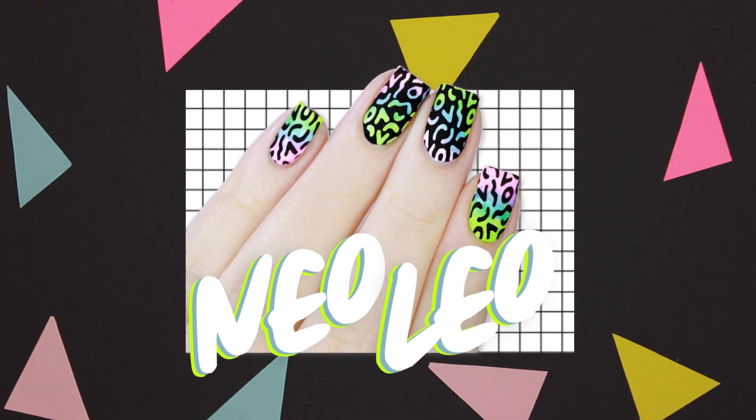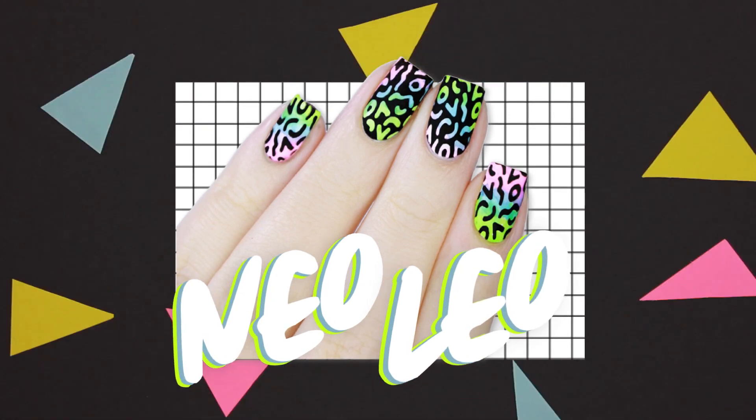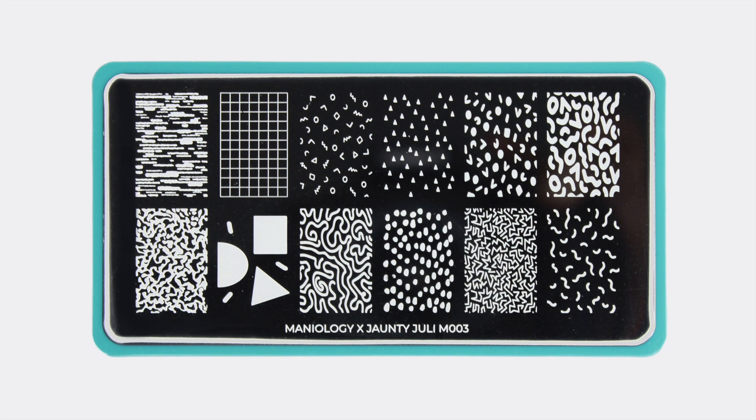In this video I'll be showing you how to create this colorful neon geometric leopard print design using the Maniology by Jaunty Julie stamping plate. For this look we'll be using the bold geometric leopard image on the top right of the plate.